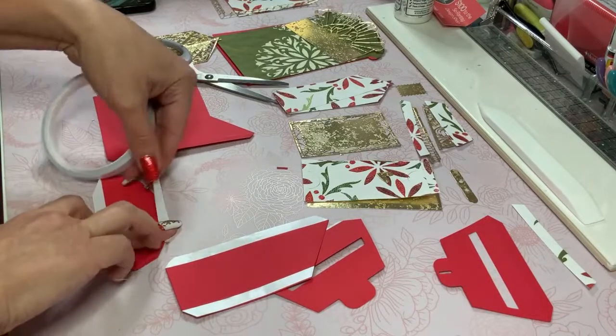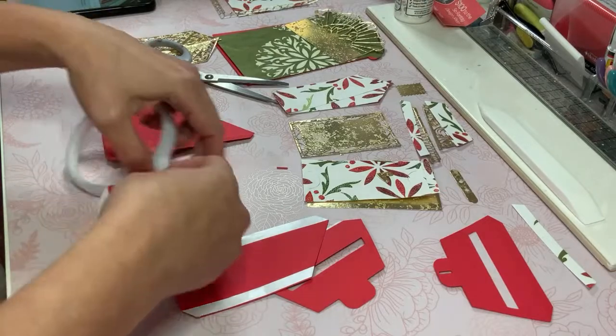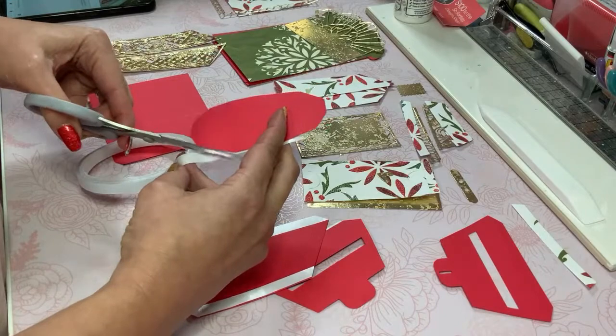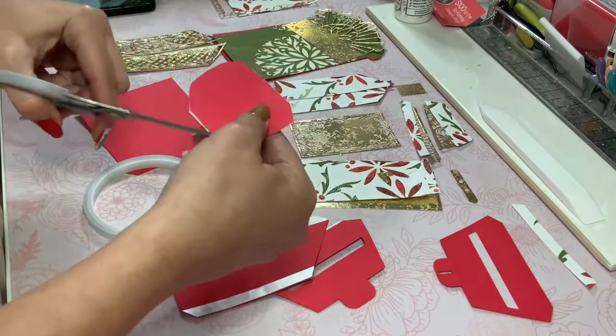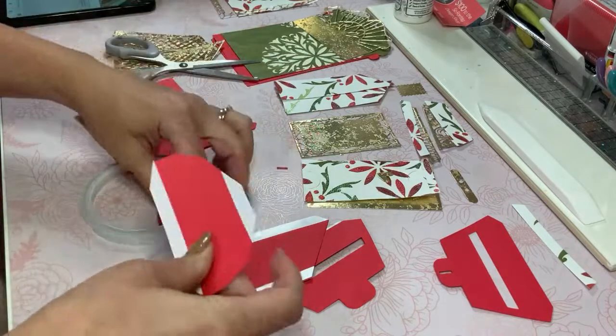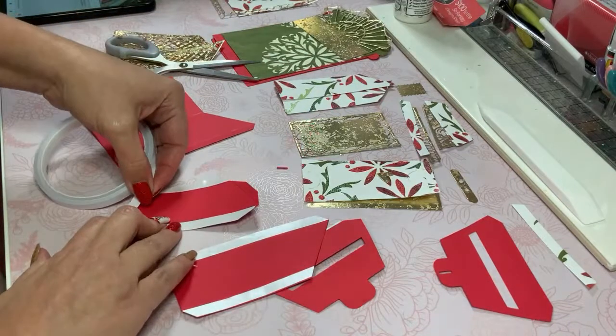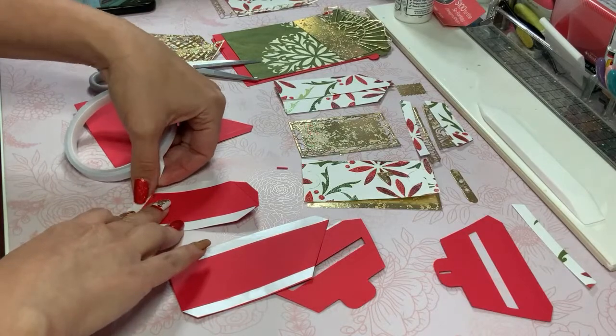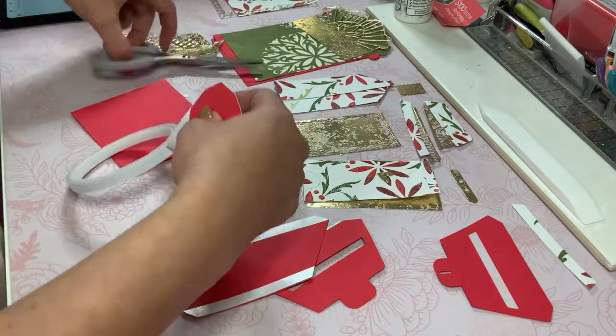It makes a really adorable presentation and depending on the papers that you use you can make this a masculine or feminine project — even for a baby. It's really versatile, I think. That's one of the reasons why I even wanted to get this.